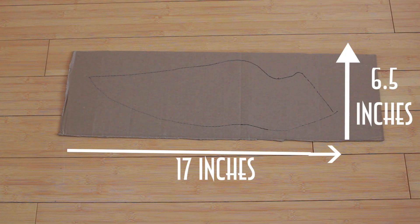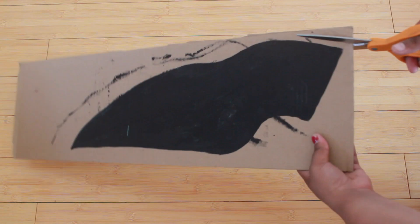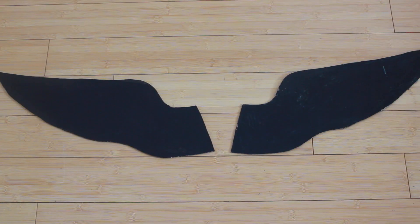First up, I'm just going to make my outline of the wing that I want on the cardboard. Mine is 17 inches by 6.5 inches and I will have this outline on my blog. Then I'm going to go ahead and paint both sides black and then use my scissors to cut it out. Make sure to make two because you need two wings, obviously.